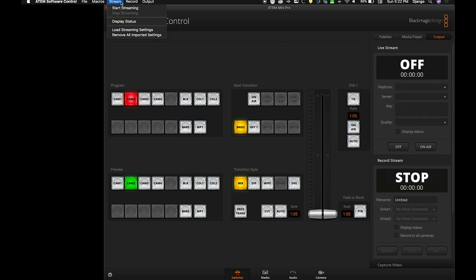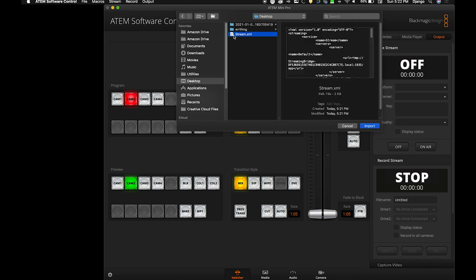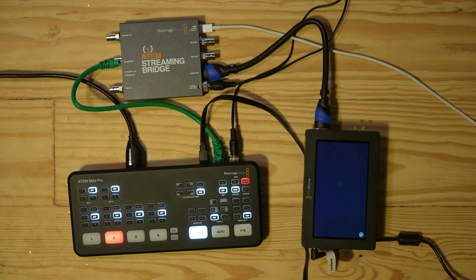To do that, go to Stream, then Load Stream Settings. Find the file on your desktop and hit Import — it's selected. Now just hit On Air, and we should start seeing the stream over on the monitor. And there you go. That's it.